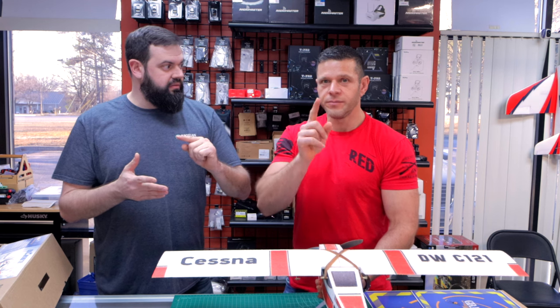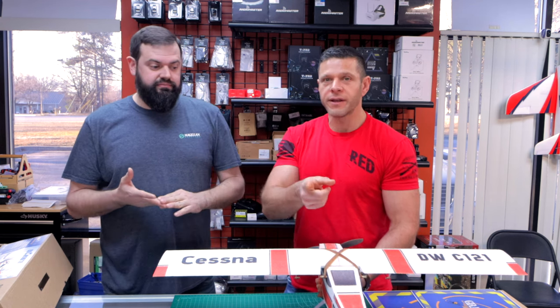All electronics come fully soldered — bullet connectors. Battery connector is XT60. Literally no soldering is required. I know a lot of guys like the build but hate the solder — that is eliminated.